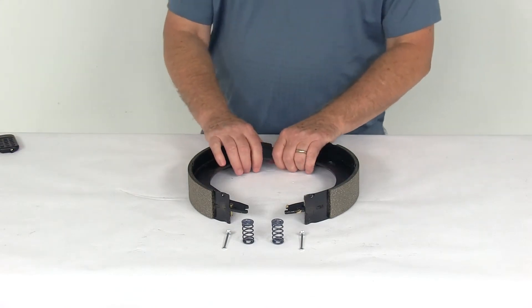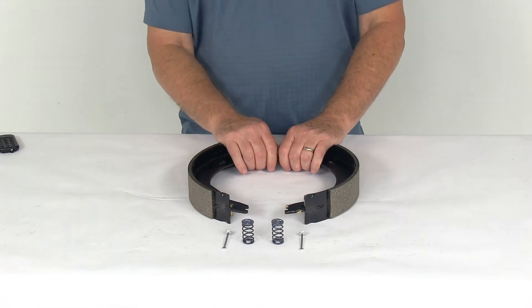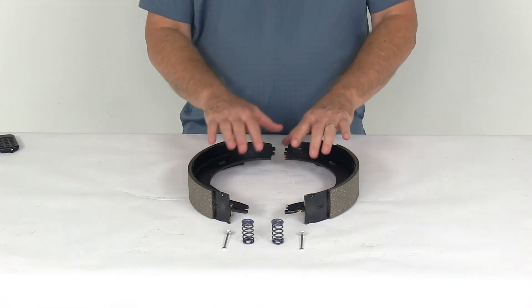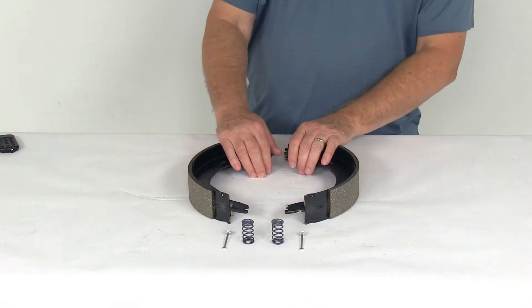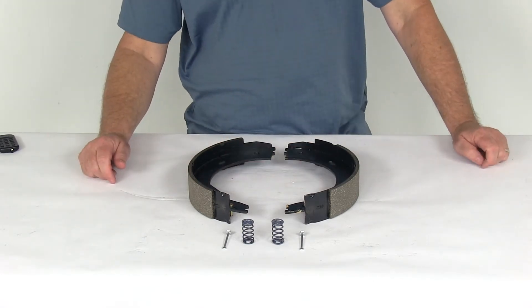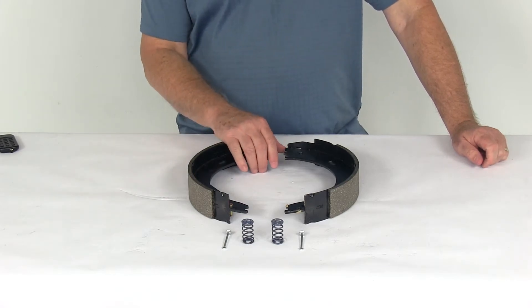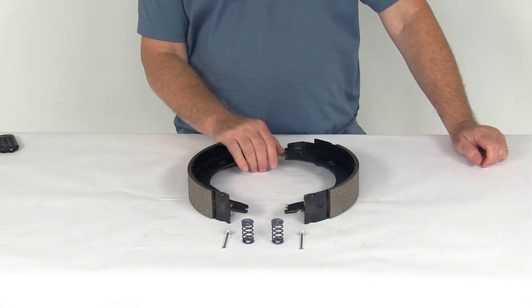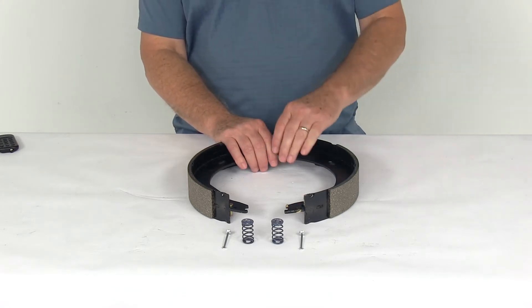Today we're going to take a look at the replacement right-hand passenger side shoe and lining for the 12 inch by 2 inch never-adjust electric brake assembly. This part will replace the shoe and lining for your 12 inch by 2 inch never-adjust electric brake assembly that has a 7,000 pound weight capacity. It fits part number 23-465, that's the assembly part number, and we do sell that whole assembly separately on our website.